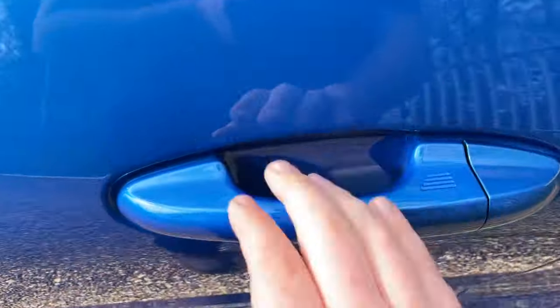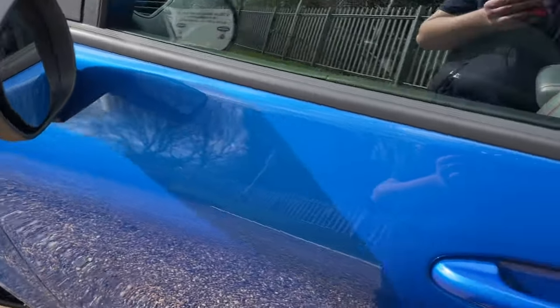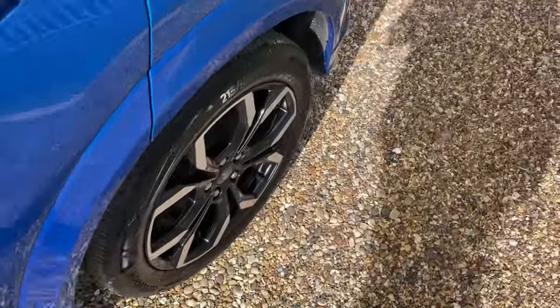Worth noting as well, there is keyless entry on both front door handles — a nice touch.